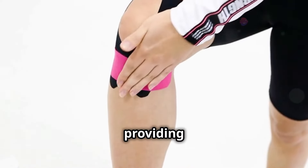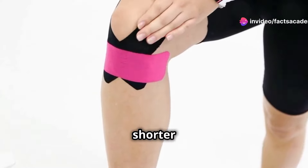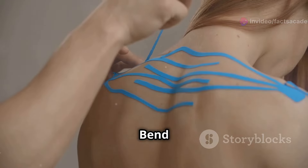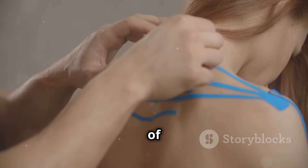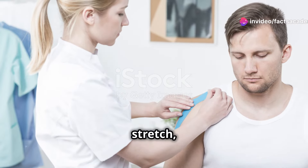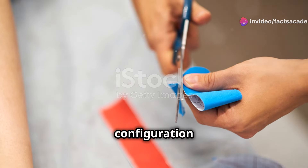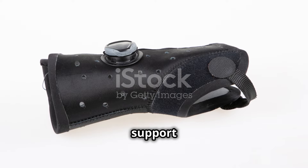Elbow pain often benefits from a technique called decompression taping, which helps reduce pressure and provide pain relief. Cut two strips of tape — one slightly shorter than the other — for better coverage and support. Bend your elbow to a 90-degree angle to accurately target the area of pain. Apply the first strip across the point of pain with gentle stretch, then place the second strip over the first forming an X shape for maximum support and pain relief.